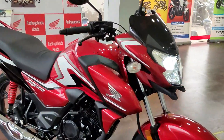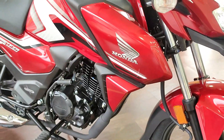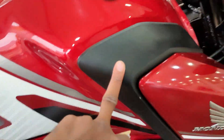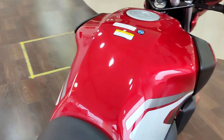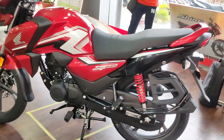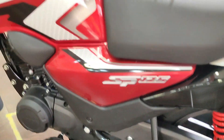You can see the Honda 3D logo here. The tank and the fiber part look great. The fuel tank is provided here and the seat is also very big. The overall look of the bike is perfect — this SP125 has changed quite a bit with these updates.